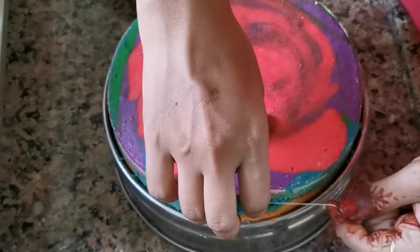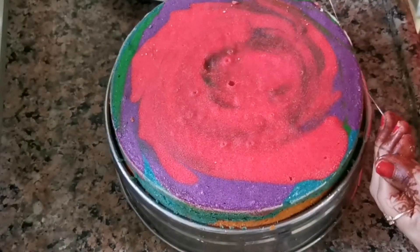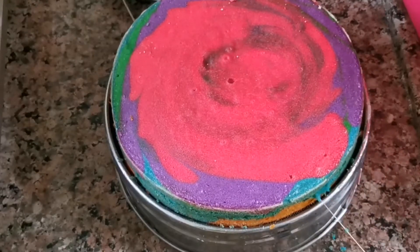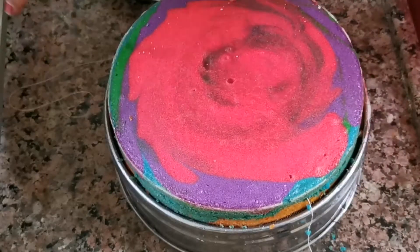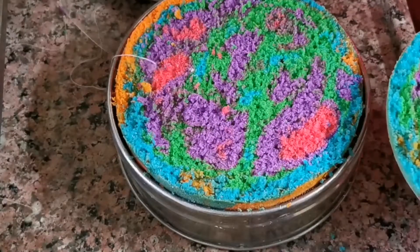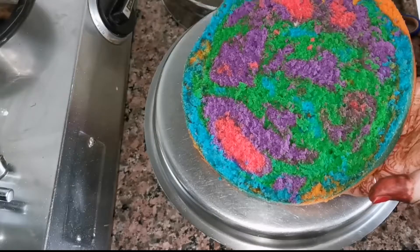It will be equal on the sides. You will need to use this trick and the cake will be very good. The cake is divided into two parts. It looks full of rainbows — the children love the colors. The cake will be very good.